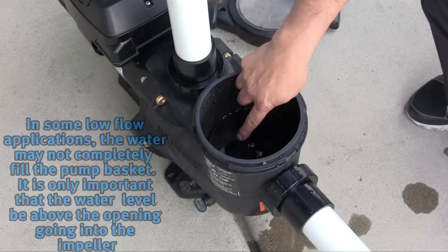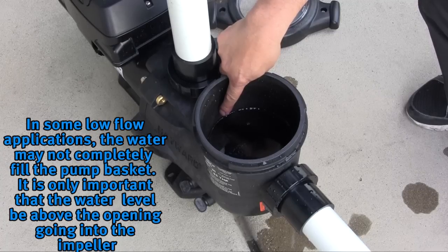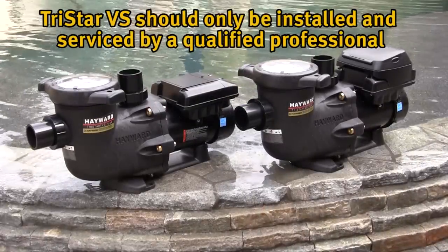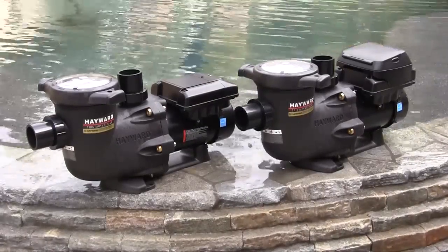Note that in some low flow applications, the water may not completely fill the pump basket. It is only important that the water level be above the opening going into the impeller. TriStar VS should only be installed and serviced by a qualified professional.